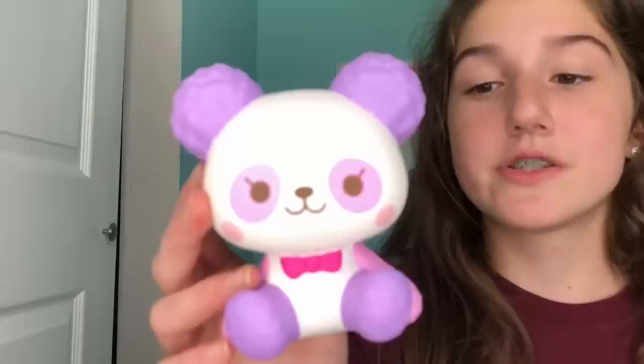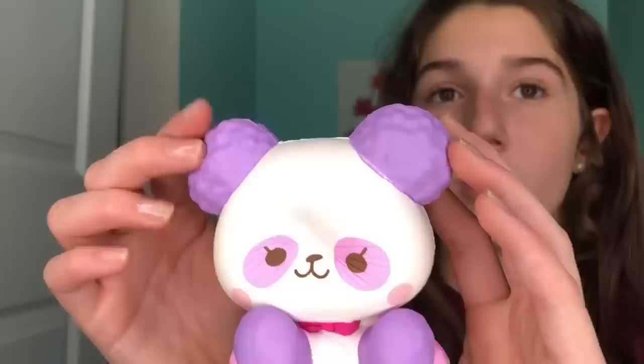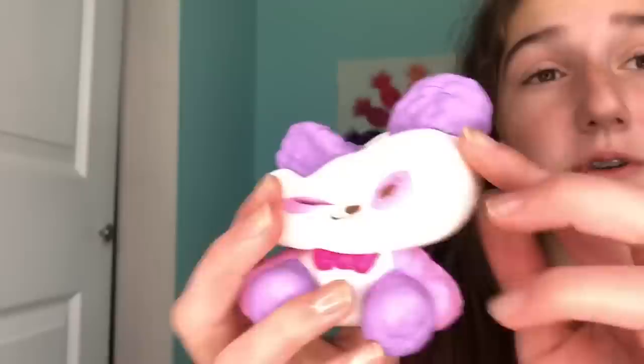The next squishy, and probably the most surprising one in this whole video, is this iBloom panda. If you guys own an iBloom squishy you know they have this unique texture that's amazing — it's like butter, it's sticky, it's soft, it's slow rising — but this one doesn't feel like that. It feels like you're squishing a common squishy, kind of like a panda bun squishy, just a regular slow-rising feel.